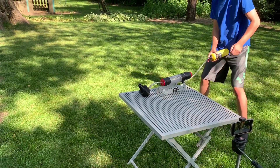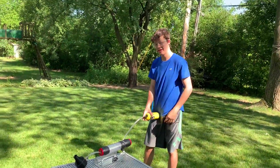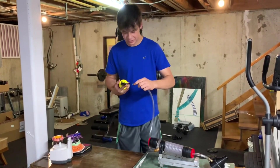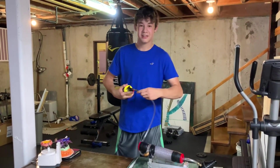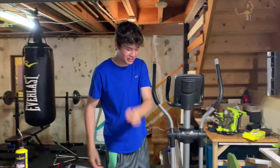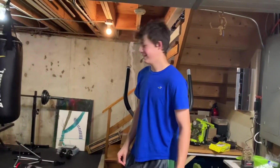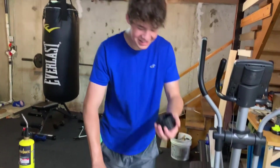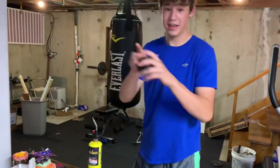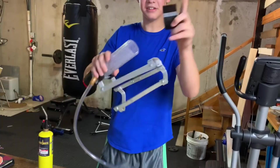That didn't work. I'll give it another try. We're inside again because it's very humid outside so it didn't want to work. I had a feeling that was going to happen. I had a few backup pieces — we got this thing, but it doesn't fit. And this other thing — it doesn't fit either.